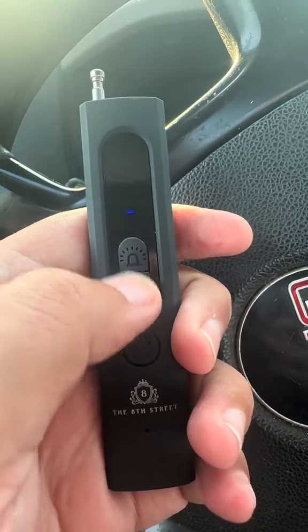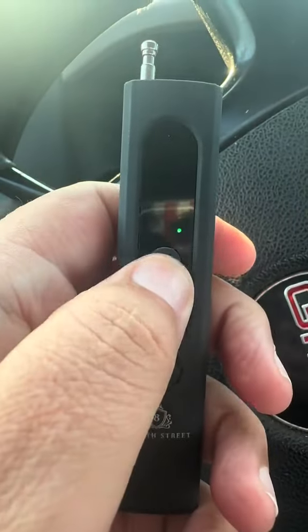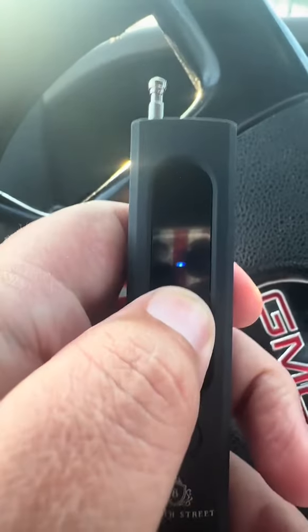Alright, hit this button and we're going to have that infrared. Hit this button and we're literally going to have that flashlight — oh yeah — and now the Wi-Fi signal.